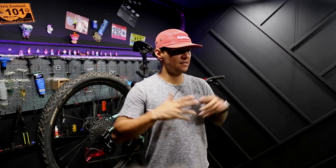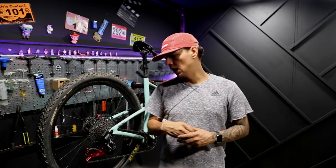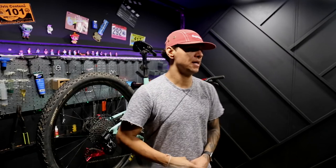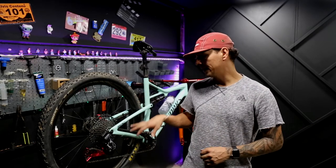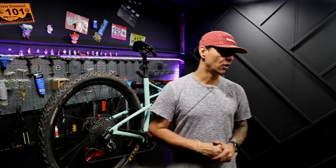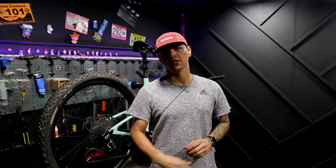Alright guys, that is it — that's the full installation of the Kogel oversized cage and oversized pulleys. Hope you guys enjoyed the video and I'll see you on the next one. Thanks again for tuning in and stay tuned for the next video — I'm going to be adding some other stuff to this bike and also to my gravel bike, so hope to see you guys soon.